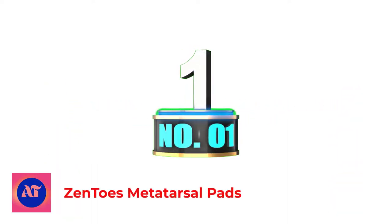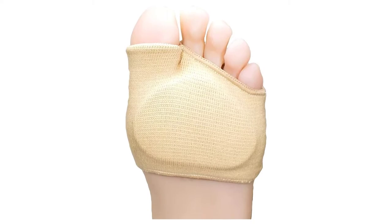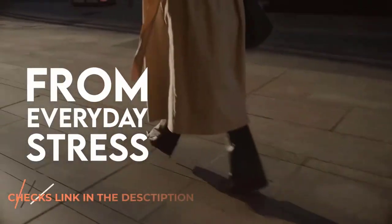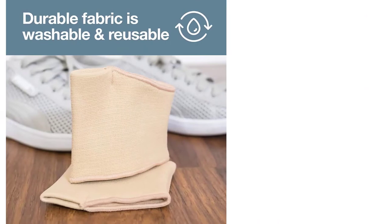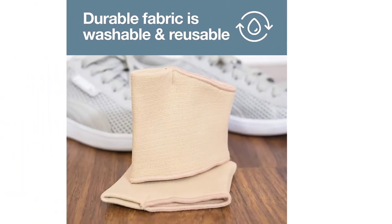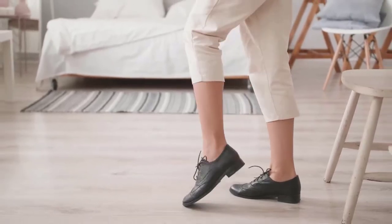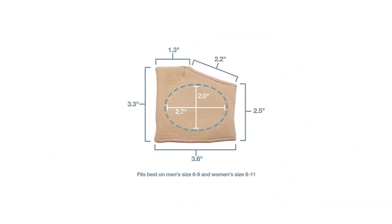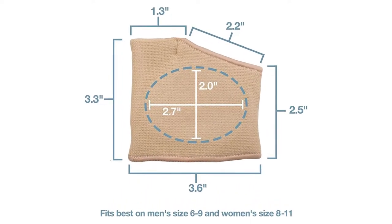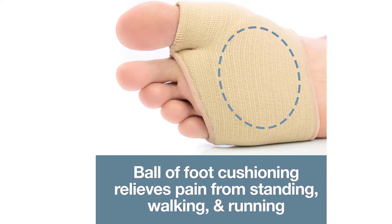Number 1: Zento's Metatarsal Pads. Zento's Metatarsal Pads come in a pack of 4 gel dancer pads suitable to fit most women's and men's feet. It effectively eliminates pain caused by bunions, corns, sesamoiditis, calluses, or long periods of high-impact activity. It offers weight distribution to prevent pressure on the ball of your foot. It also comforts and balances the forefoot all day long to ease pain and is suitable for wearing with any footwear.